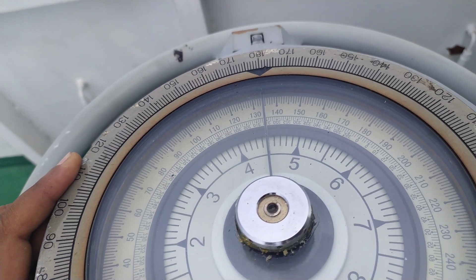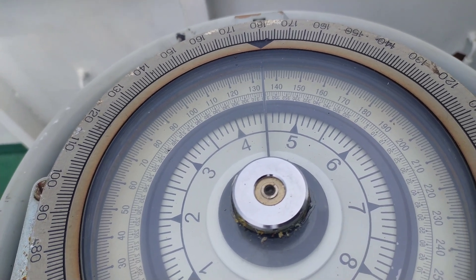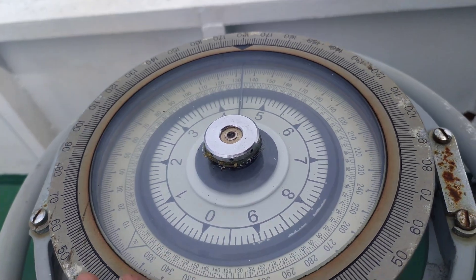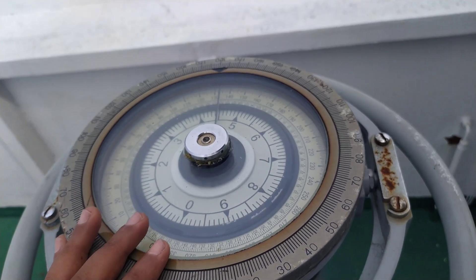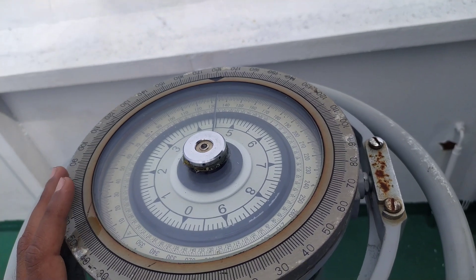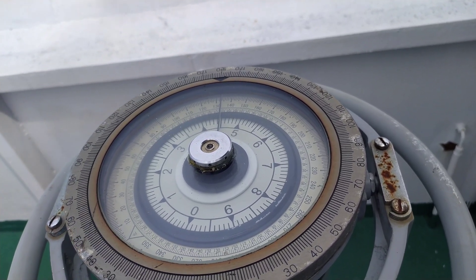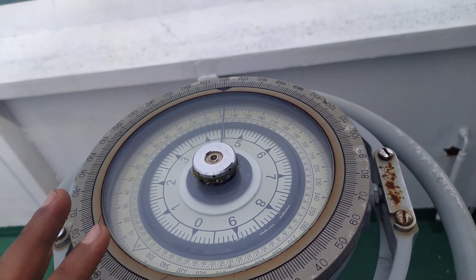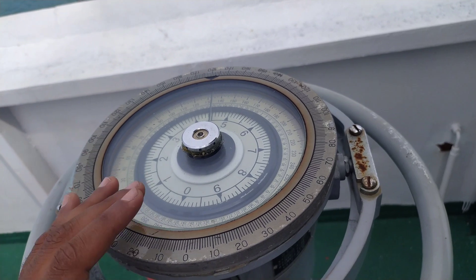Once it is at 134.5, I can turn the gyro synchronization switch on, and this will take the feed directly from the master gyro. Remember, this must be synced — otherwise all your bearings and even your compass error will be wrong. This is how you sync the slave gyro repeater.